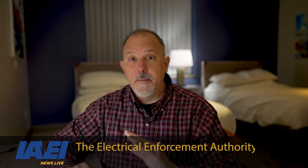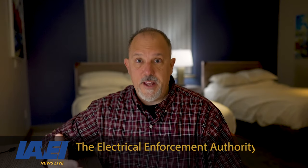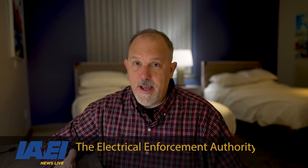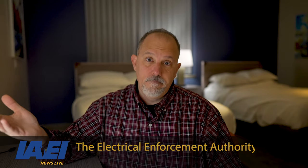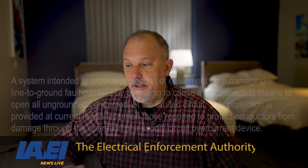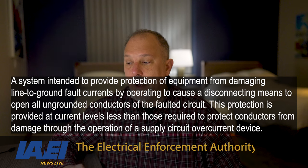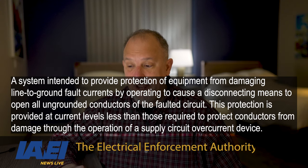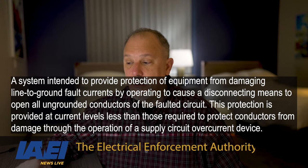The definition says: a disconnecting means to open all ungrounded conductors of the faulted circuit — all of them. I could probably get away with that on a breaker, but a fuse — if I have a ground fault on one phase, I'm only going to open that one phase. So I would say a fuse probably would not meet that criteria unless there was something to open all three fuses.